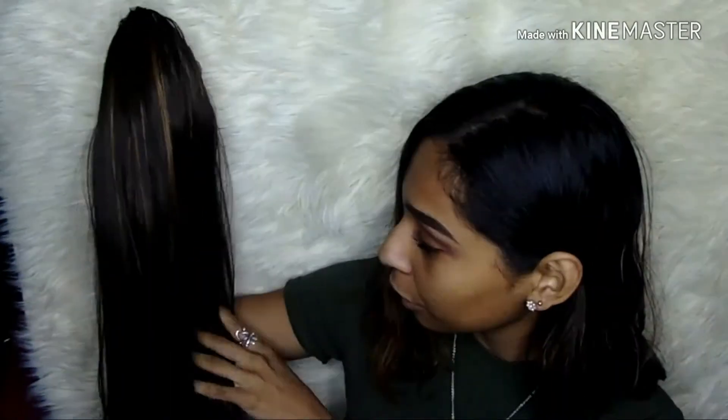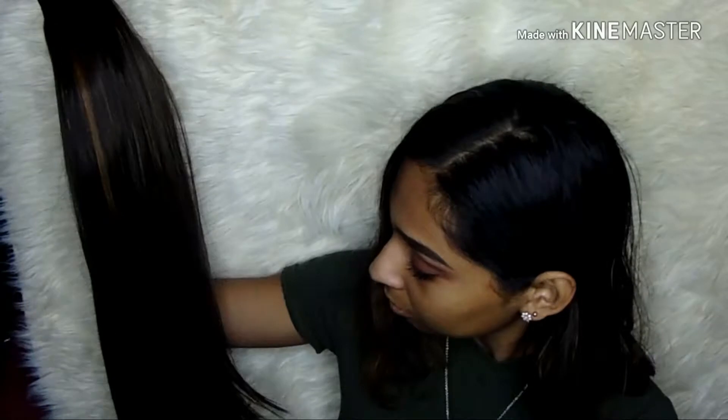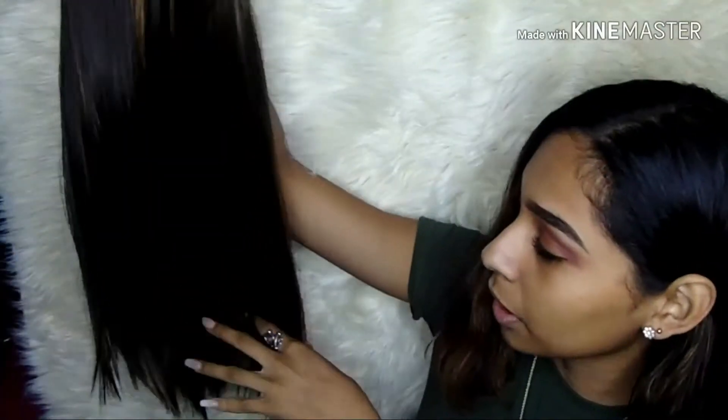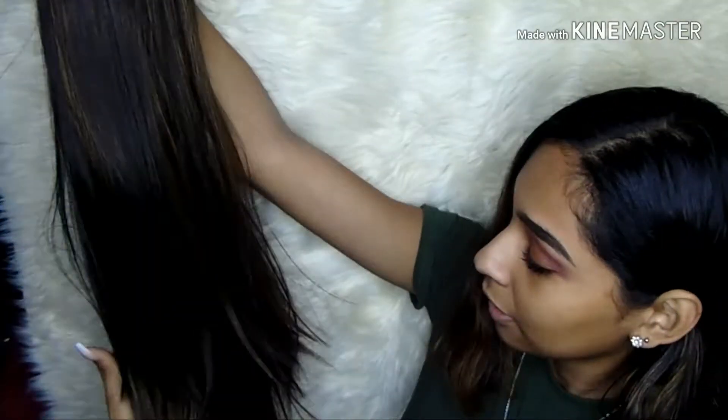A while back I bought this ponytail — it needs to be brushed a little. It was 32 inches, which was like all the way down my back — very, very long. I didn't realize that when I bought it; I just wanted a long ponytail. Then I put it on at home and I was like, I didn't want it this long. But I cut it myself — as you can see it's very badly cut — but it did the job, so that's all that matters.